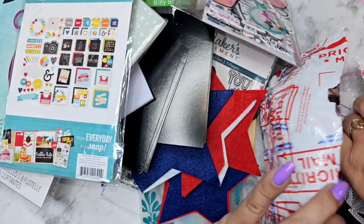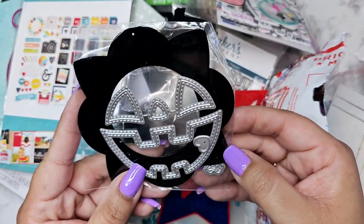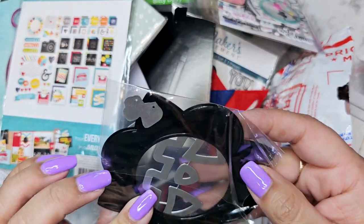Then we have some ephemera — I love that camera. I see Halloween — oh my gosh, I'm so excited, I see Halloween items in here!